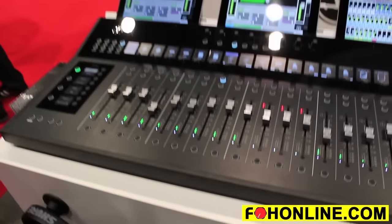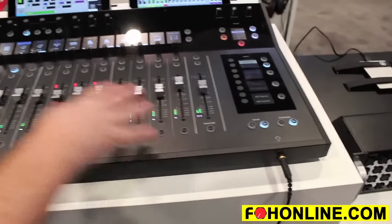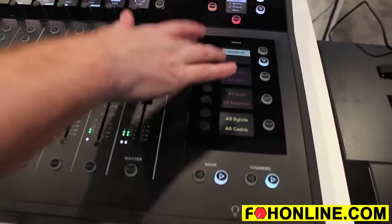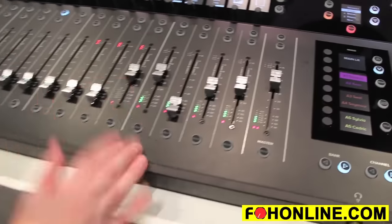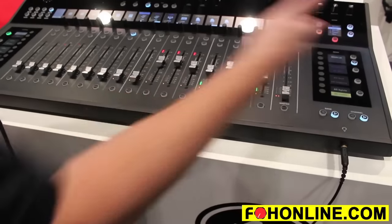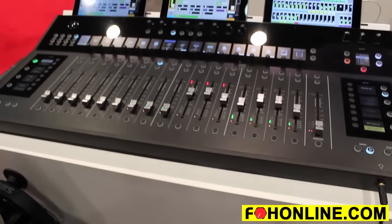We have a mix selector on the right side which works very similarly, allowing you to choose what mix is on your faders — main left right, switching to aux 1 so I can mix my first aux mix, aux 5 — and again I can label them with names and customizable colors.